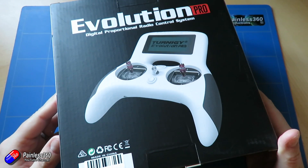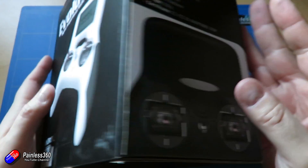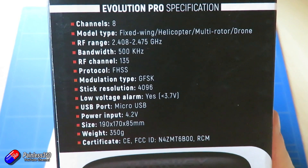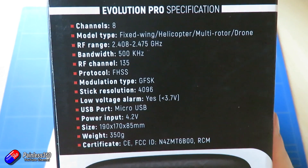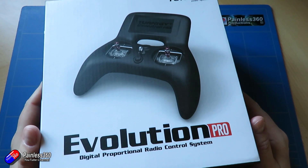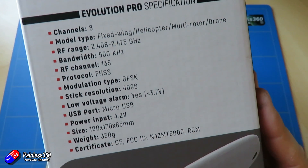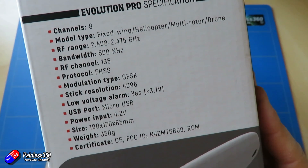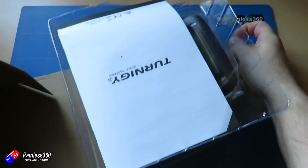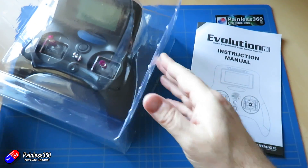The box it comes in is very reminiscent of the original Evolution — they haven't spent lots of money on expensive packaging. All the money is in the radio, which I don't mind at all. It's going to be available in different modes and also in black and white plastics. The protocol is FHSS 8-channel. It will also support fixed wing, hexcopter and other things as well, although the lack of trim tabs does make fixed wings a little trickier to fly. Pulling out the clamshell we have the manual at the top and then the radio itself.